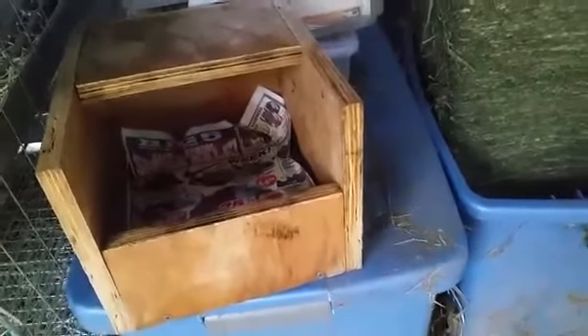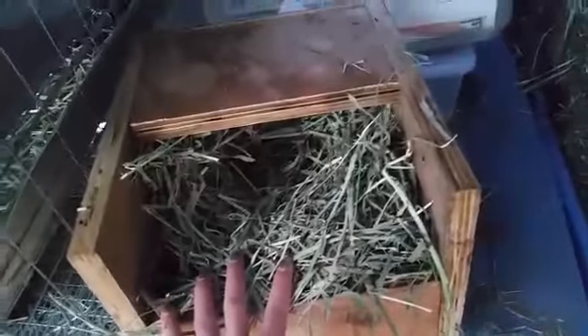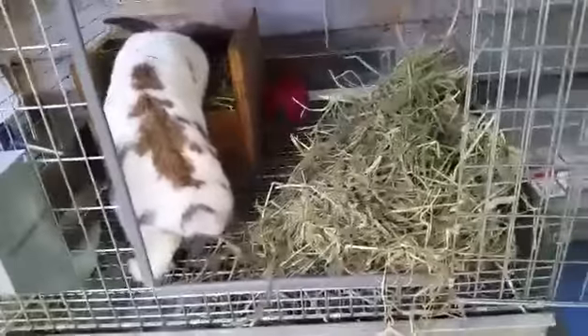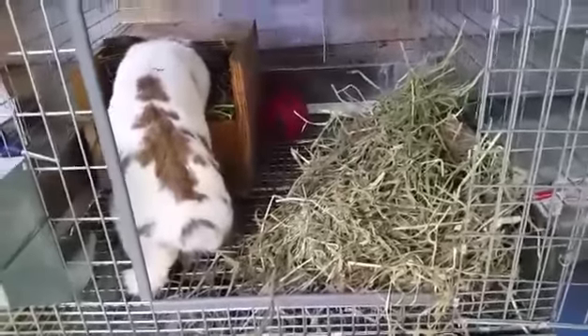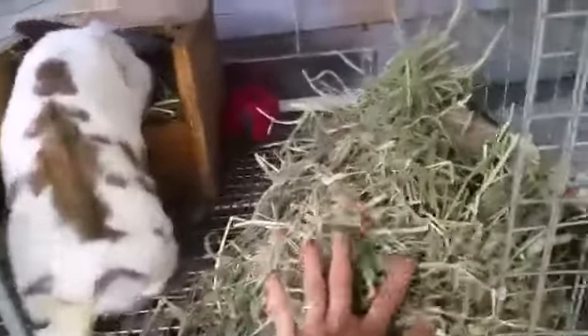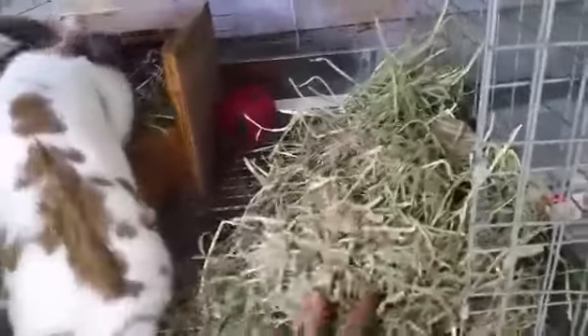Once the newspaper is all in, all I have to do next is add some hay. Once I stuff the box full of hay, I punch a little hole in the middle so the doe kind of gets a little idea of what it's to be used for. Then I just add the box to the cage, the doe checks it out, and pretty soon we're going to have babies. I also add a ton of hay to the cage so that she can add some hay as she wants as well.